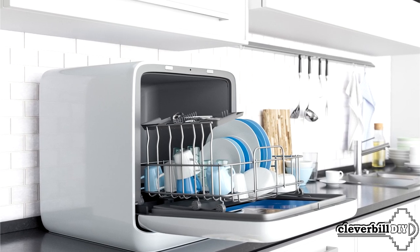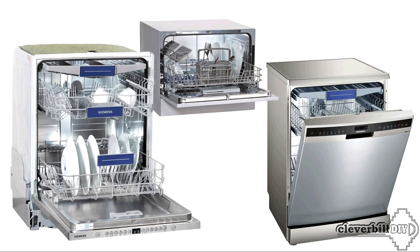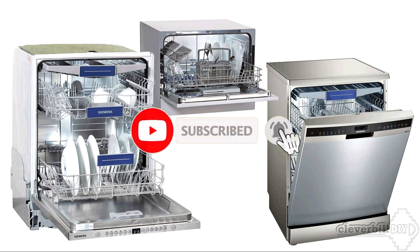In the next video, you will learn about the differences and functionality of dishwashers – all the useful information that helps a lot when choosing. Look for the link to the video in the description. That's it, don't forget to subscribe, good luck to everyone, and see you again.